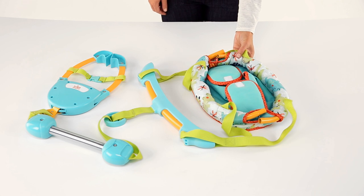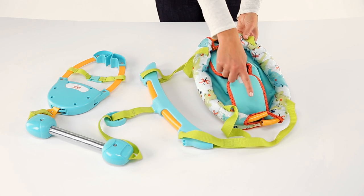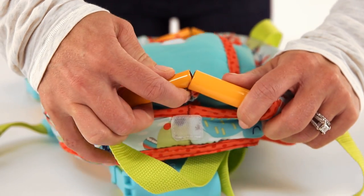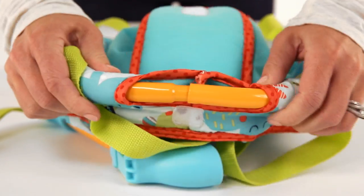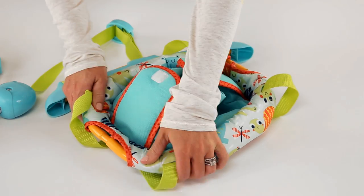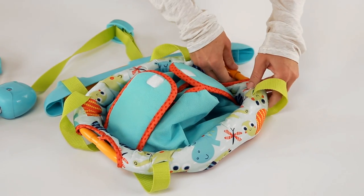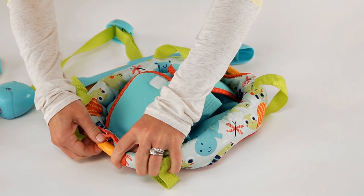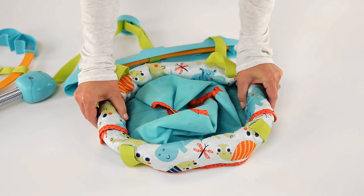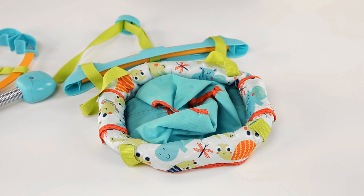The frame bars come already inserted into the fabric seat pad. Locate the opening on each side of the jumper and simply insert the smaller frame into the larger frame on each side. Insert the tubes so that you can push them both together at the same time. Then push onto the locking pins and make sure the pins are fully extended through the holes for a secure connection. Then pull the flaps over the openings and secure with the hook and loop tape provided.